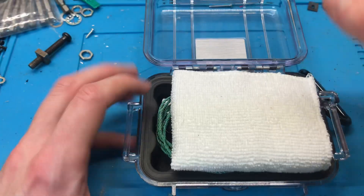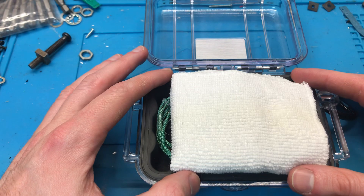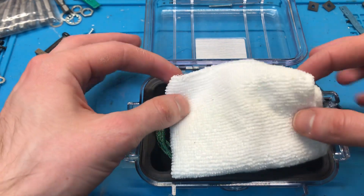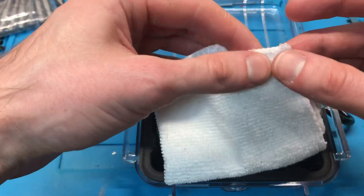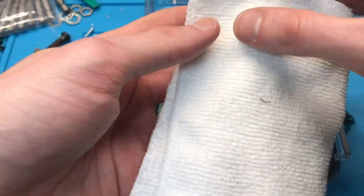Pop her open. First things first, this is a microfiber cloth. This is actually cut from a quarter or an eighth of a full-size Amazon Basics cloth. I got my mom to do the edges up so that it's not going to rip apart. You can unfold it and you have lots of space for cleaning your in-ears.